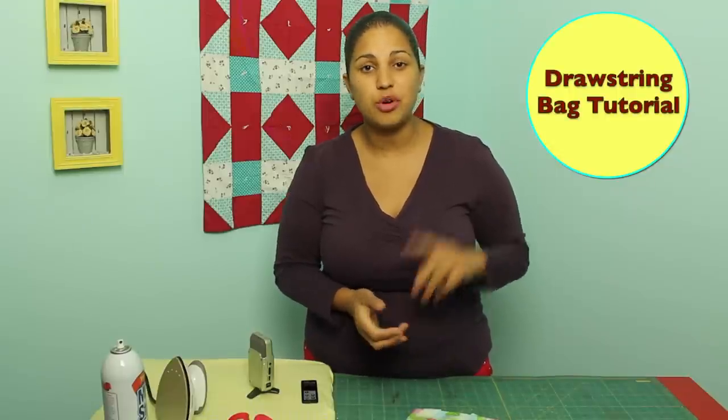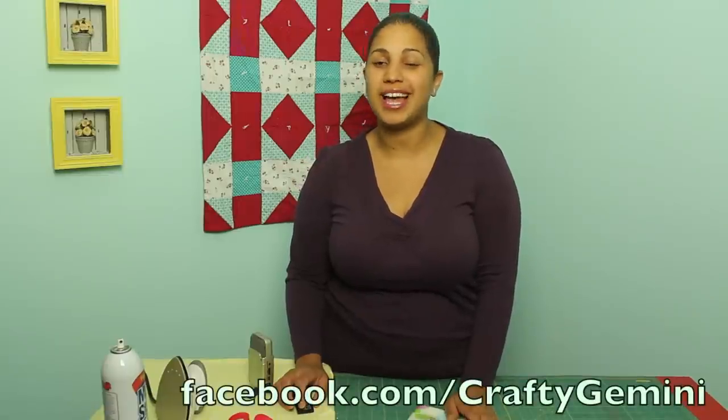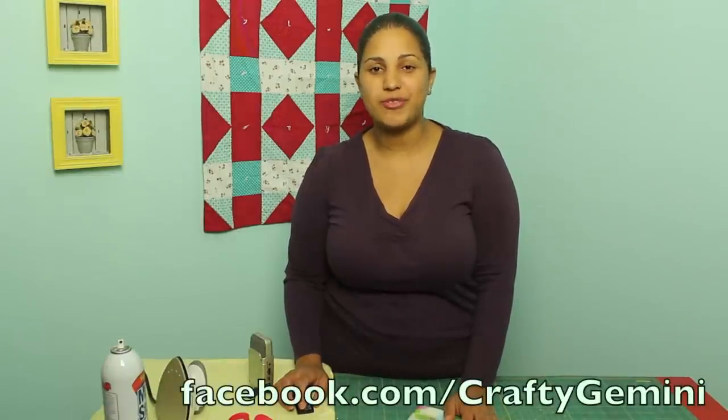If you'd like to check out that tutorial, you can click right here. Remember to upload pictures of your completed projects to our Facebook page — I love to see what you're making from the Crafty Gemini tutorials. I'll see you guys next time with another tutorial.